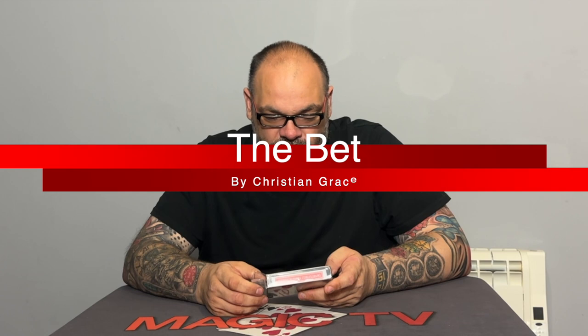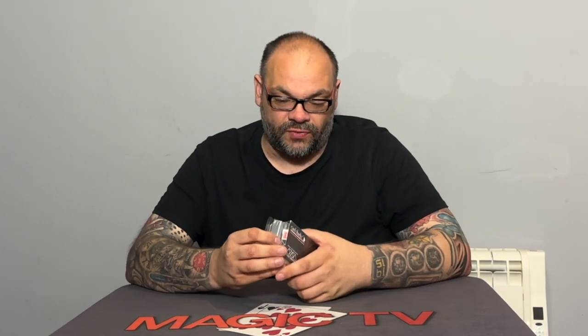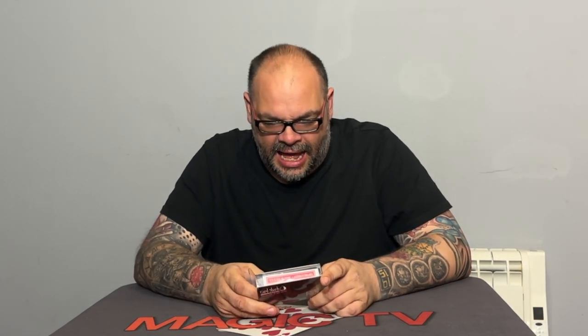First from Card Shark, we have Christian Grace's 'The Bet' — one of the most popular tricks in his magic monthly teaching platform. The included custom gimmicks eliminate all the difficult sleights and switches used in the original version. The Bet was originally on his magic monthly membership, and Card Shark have taken it, reshot the tutorial, and made it a lot easier. I'm going to do a performance right now — I'll bet you ten quid, a one-way deal where you could win.